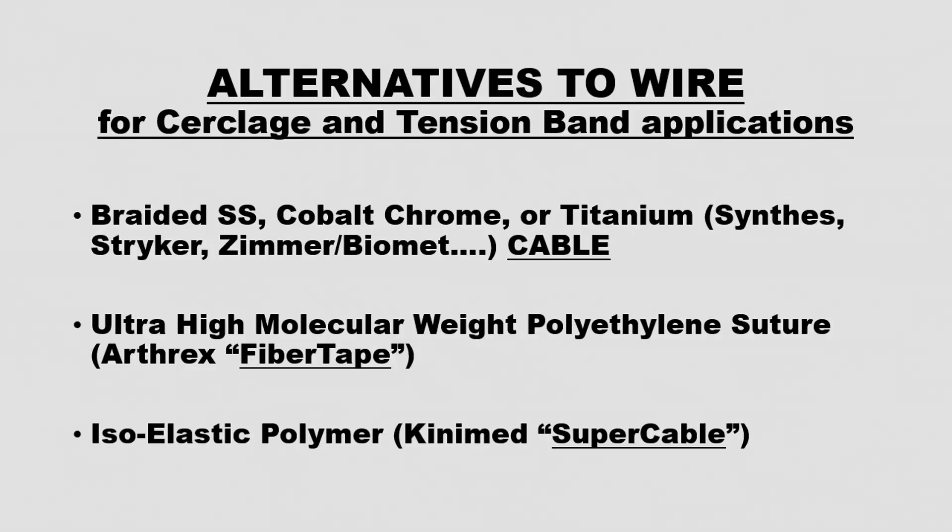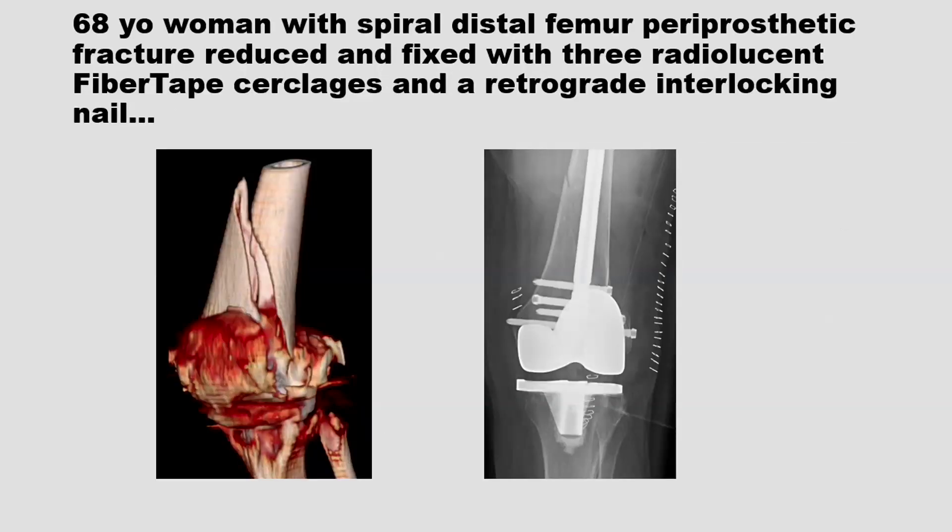There are alternatives to monofilament stainless steel wire that can't be seen, such as ultra high molecular weight polyethylene suture, the Arthrex fiber wire, the Kinamed super cable, isoelastic polymer, and then there are braided cables that you can see that every company makes. I have no disclosures and no financial interest in any company, but there's a lot of money involved. These alternatives to monofilament stainless steel wire are very expensive.